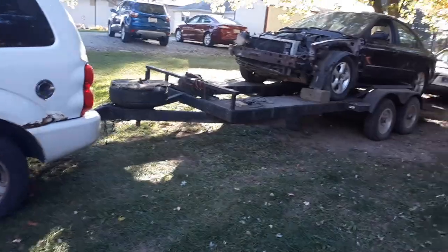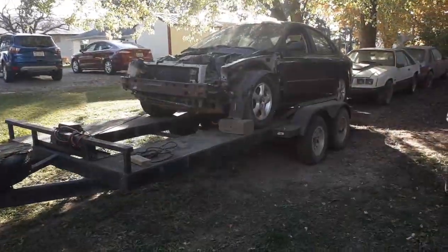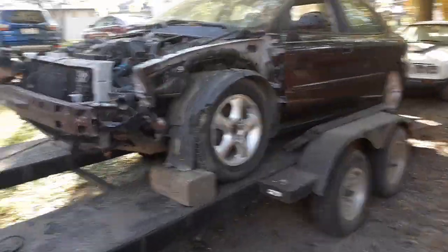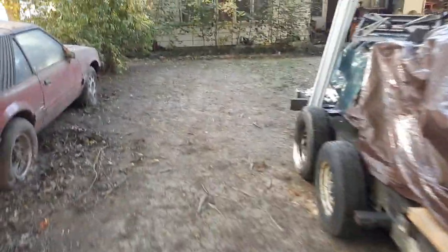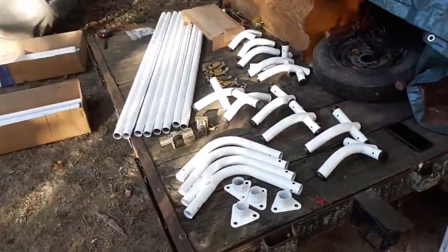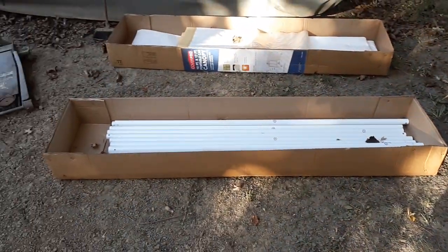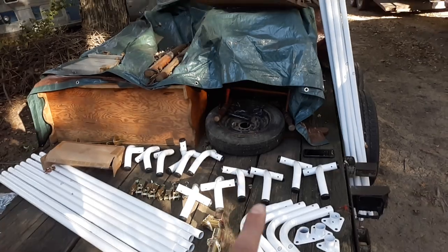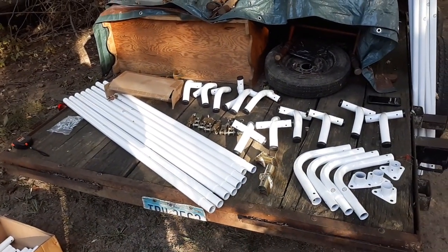There we go — got the car off the trailer and parked here in the yard out of the way. I'm also going to start putting this garage shelter up. I've got it all laid out here — it's a Harbor Freight shelter. I might do a video on putting it together. I did get the Honda up here so I can work on it now. I'll do a separate video on all this — thanks for watching, catch you guys later.